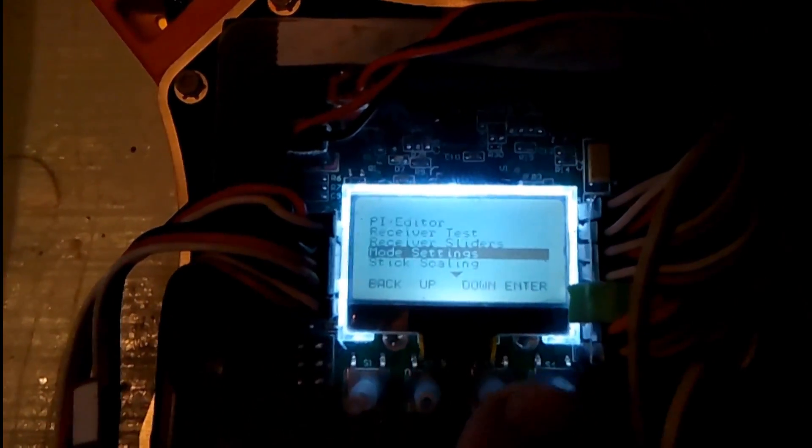I know why it looks like this — I had my radio set for my airboat and not for my quad. So now I'm going to put it on quad mode. And now here you go — these are the correct settings for me.